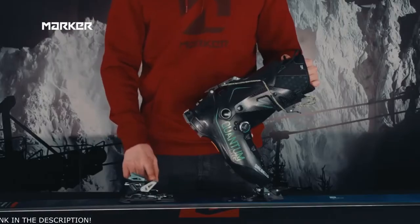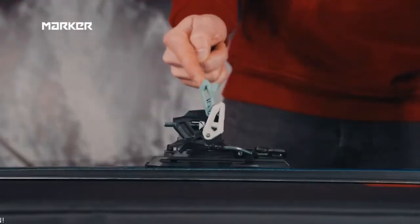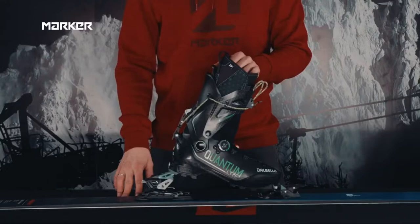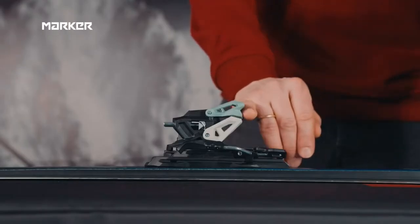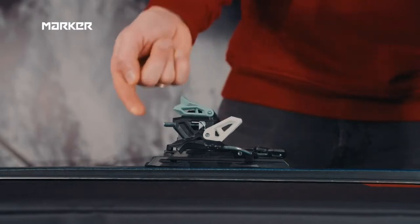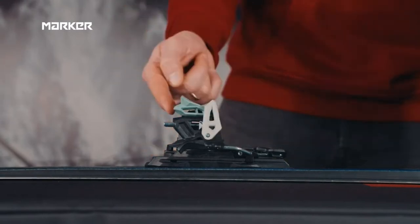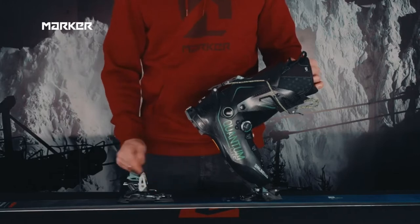If the slope gets steeper, you can use two climbing aids — one a little bit lower and the other one giving you a nice lift for your heel. The climbing aids are designed to be as ergonomic as possible with many touch points for the ski basket. Wherever you want, you can activate the climbing aids.